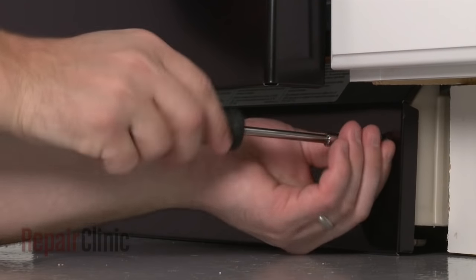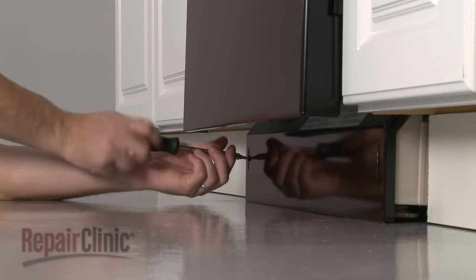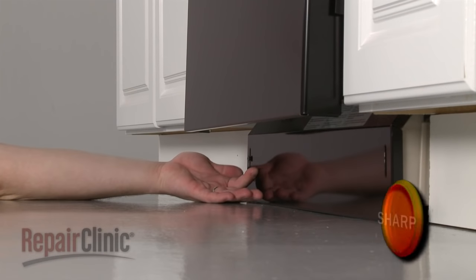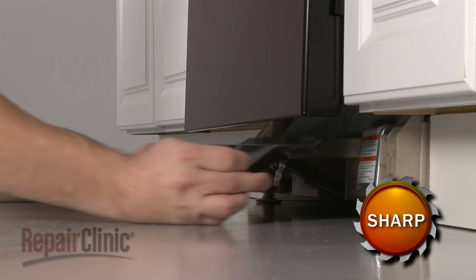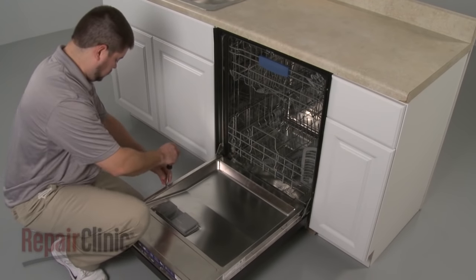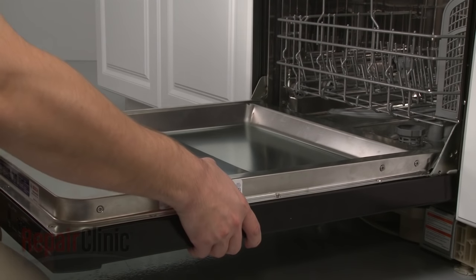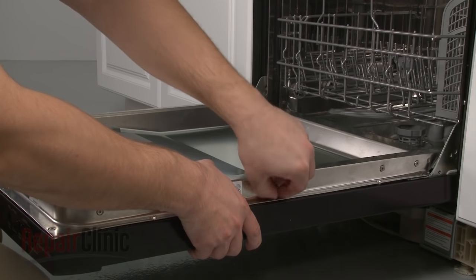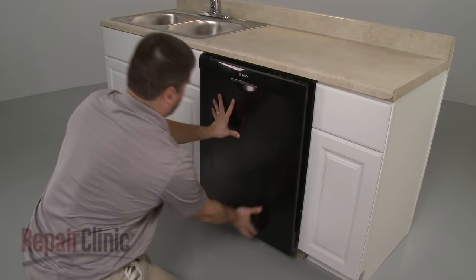Your first step is to remove the screws to release the lower access panel and set the panel aside. Now open the dishwasher door and remove the screws securing the outer door panel. Close the door securely and pull the outer door panel down to remove.